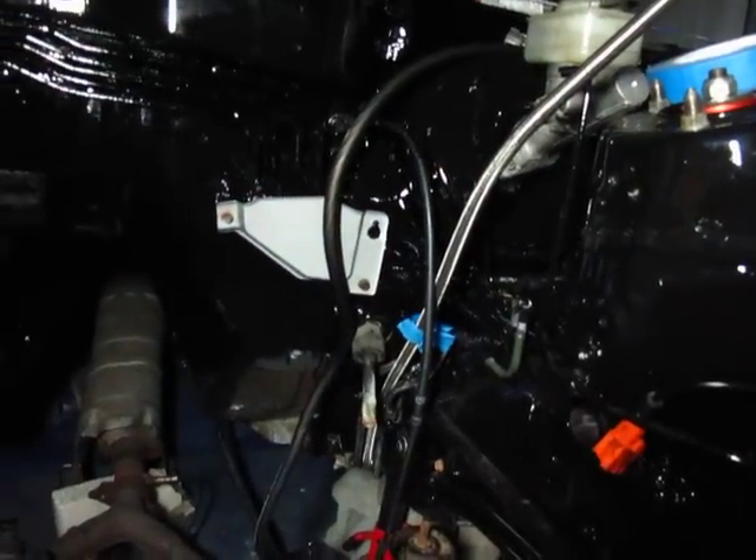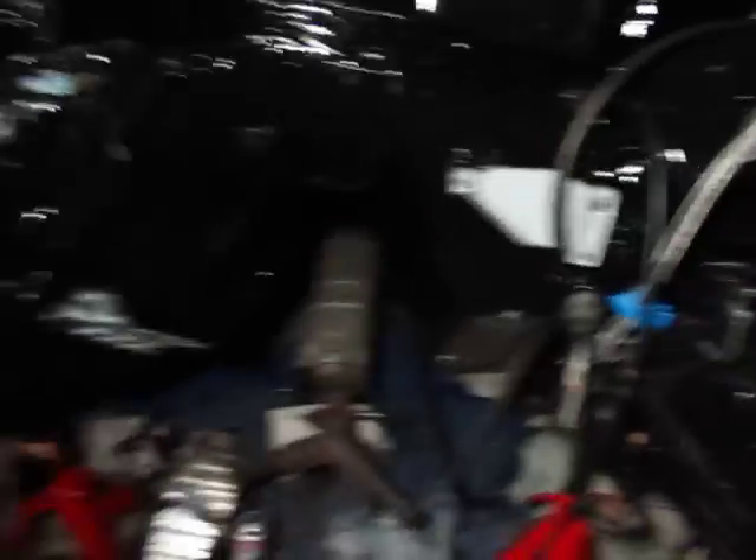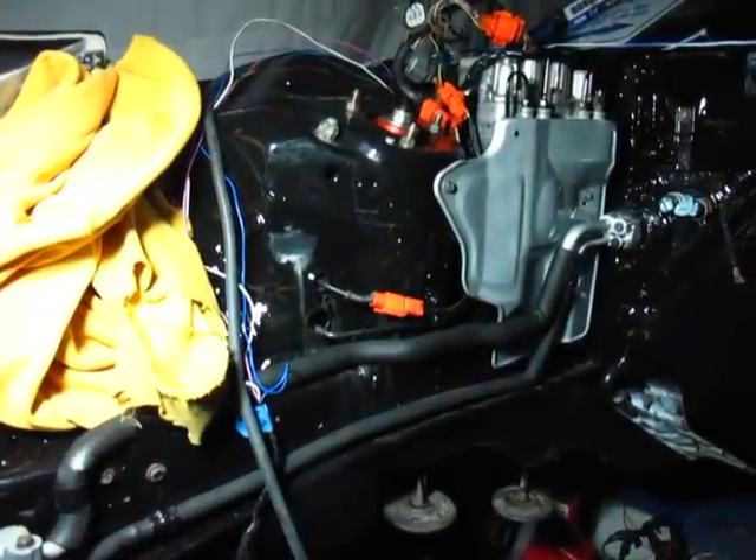The new fuel line is hooked up into every single bracket that the factory unit was in. The wiring started over there, and that ABS sensor is hooked up — that one's not yet.